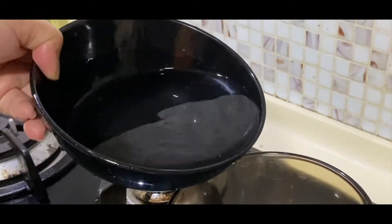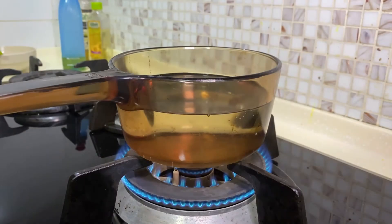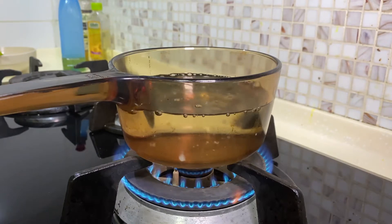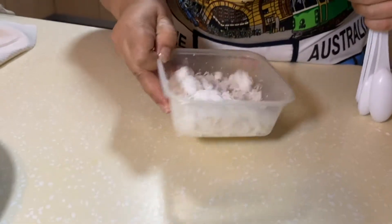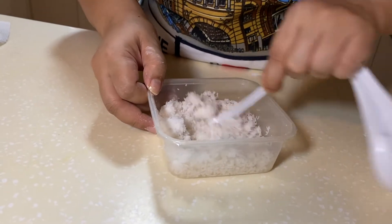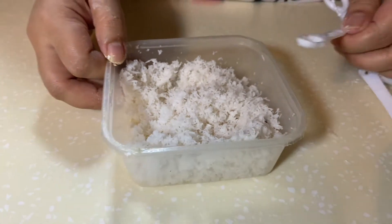The next thing you do is fill a small saucepan halfway with water and let it boil. While you're waiting you can prepare the grated coconut — basically just mix another half teaspoon of salt with the coconut. This will be used as a coating for the rice balls.